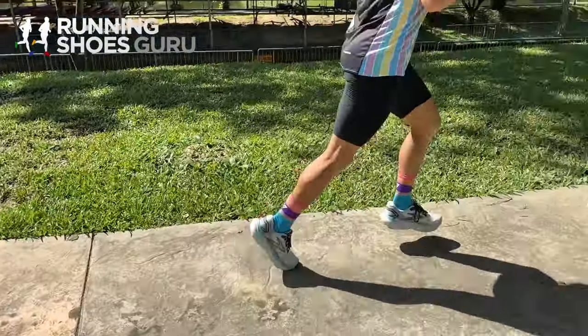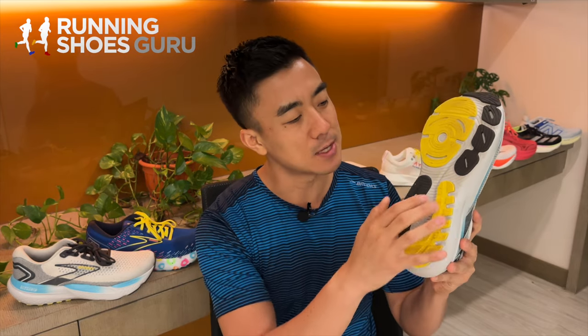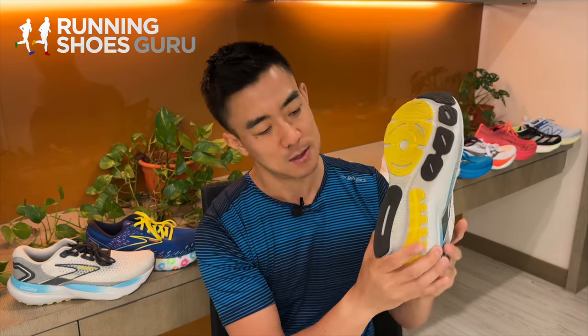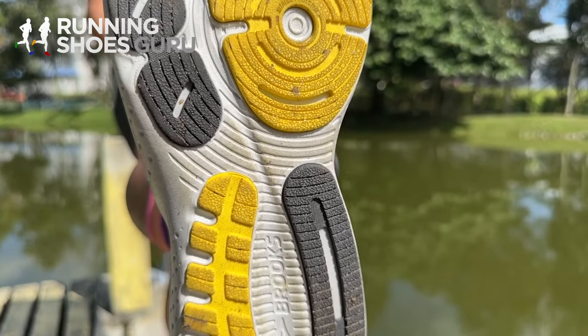It's only good for easy and recovery runs. The outsole is quite different from its predecessor — there's less rubber on the midfoot and forefoot to save weight, making the forefoot more flexible. The rubber lugs are thick and hard-wearing, so there are no durability issues. I've run over 80 kilometers on my pair and it's barely showing any outsole wear.